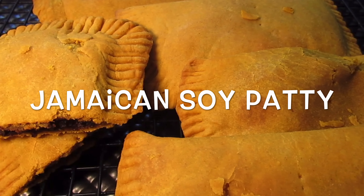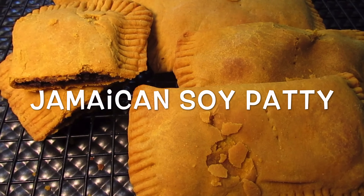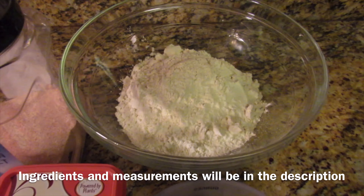What's up lovely people, welcome back to my channel. Based on the title you know what I'm going to prepare, so without further delay let's just get straight to this recipe. The first thing is to make the crust.